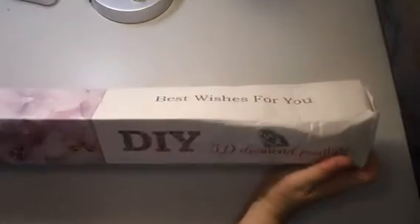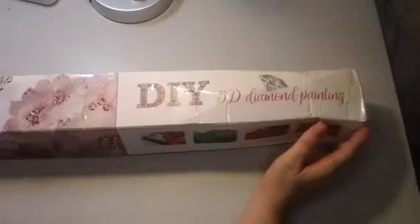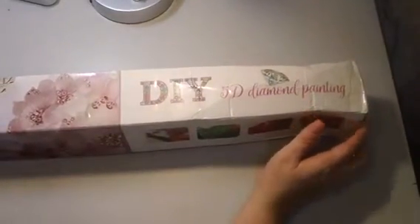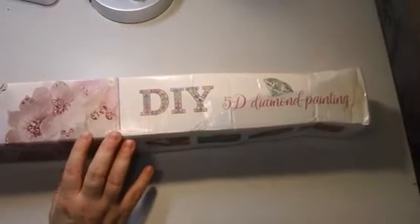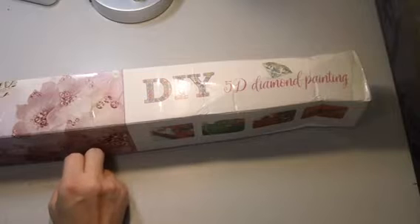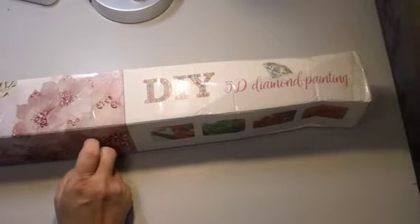They have different size canvases and they gave me a choice of which one I wanted. They did send this product to me for an honest review — I did not purchase this with my own money. This was sent to me for the purpose of making this video review.